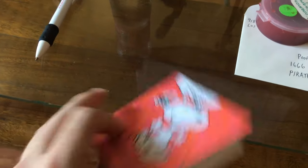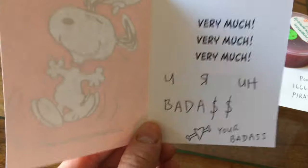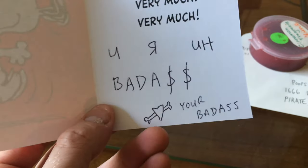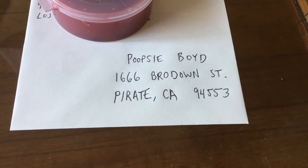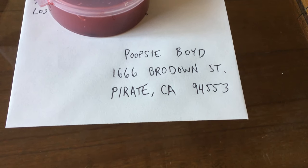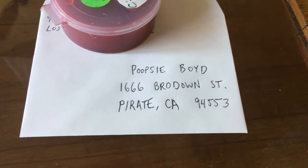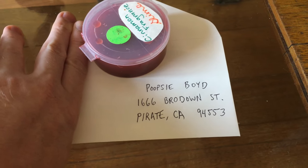Let's wash my hands off — actually no, it's more badass to leave all that sticky goop on me. Here's the card. I had to cut it because it wouldn't fit in the envelope, which I think is kind of badass as well. I put 'you are a badass' with like a bone through it — kind of like a skull and crossbone minus the skull. And here's the address that doesn't need to make sense: Poopsie Boyd is the name, 1-666 Brodown Street, Pirate, California 94553. Just totally random. And I'm covering the actual address because I don't want you to see my real address.